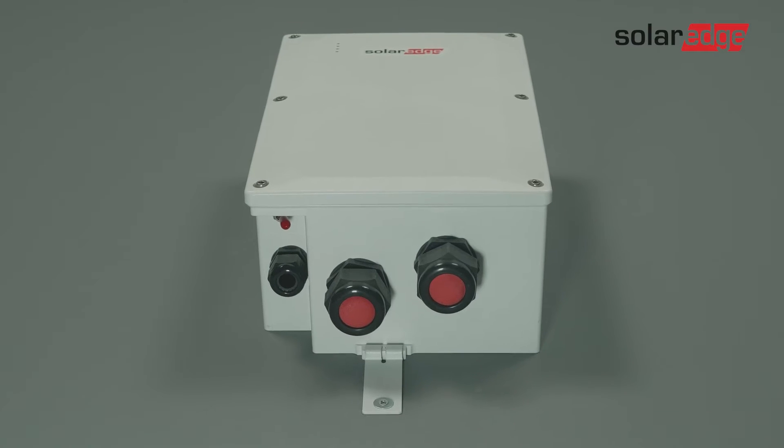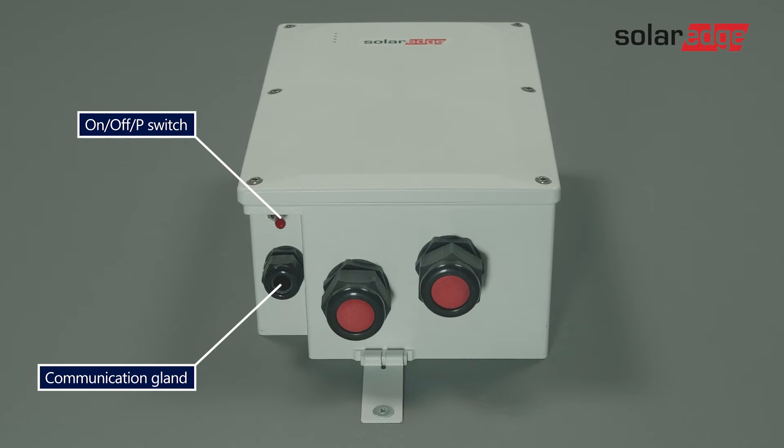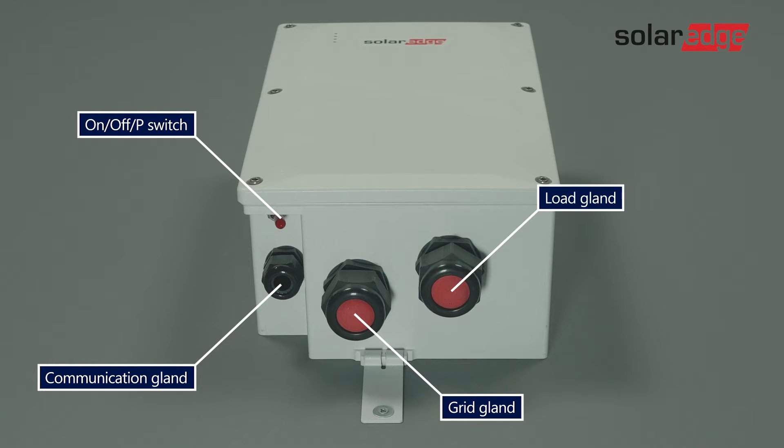Now let's get to know the bottom interface: the communication gland, the on-off P-switch, the grid gland, and lastly the load gland.